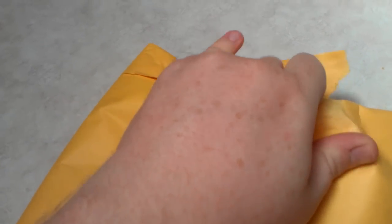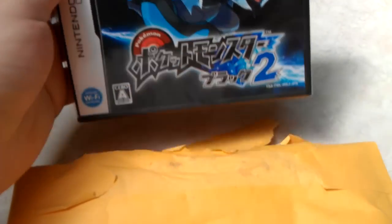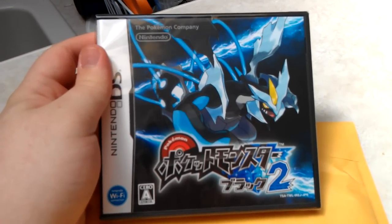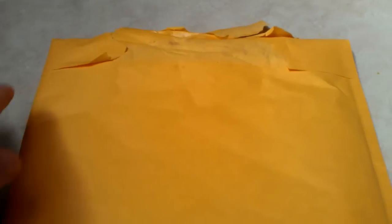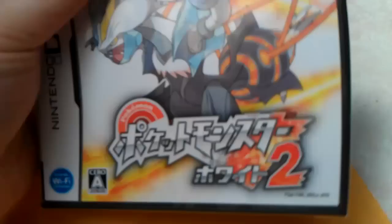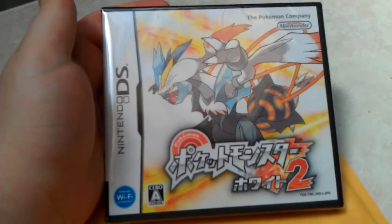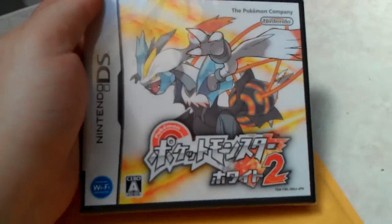Extreme close-up — what is that? Oh, there it is! Pokémon Black 2! That is awesome. Here's the back of it — looks pretty neat. On top of that, I also picked up Pokémon White 2. I got both versions because I'll be doing a video series for Pokémon Black 2, and I'll also have White 2 to play and restart whenever I want for the site's written walkthrough.